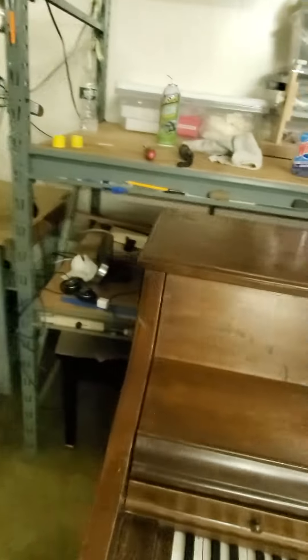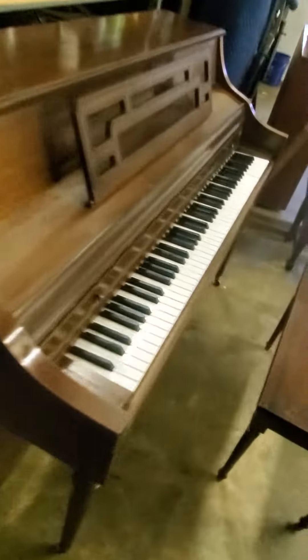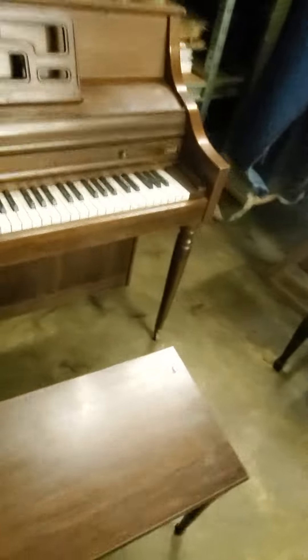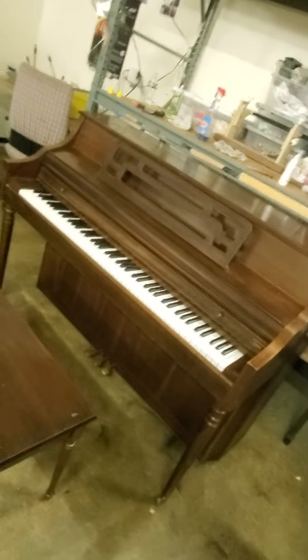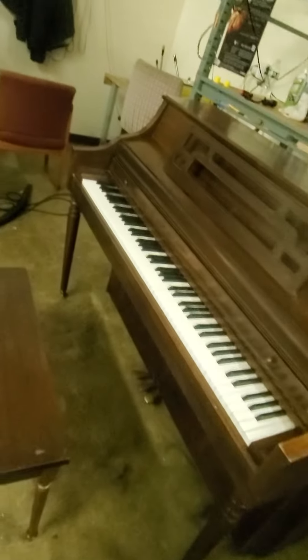It had not been tuned probably in several decades. It was quite dirty, and mouse droppings were in abundance inside under the keys — you won't see them unless you take the piano apart, as we did. Please see parts one and two. Now this piano has been regulated, pitch raised, and tuned at pitch.